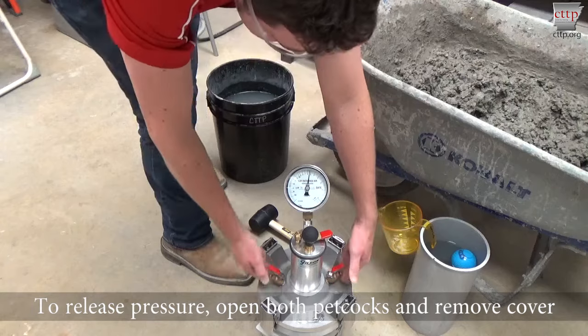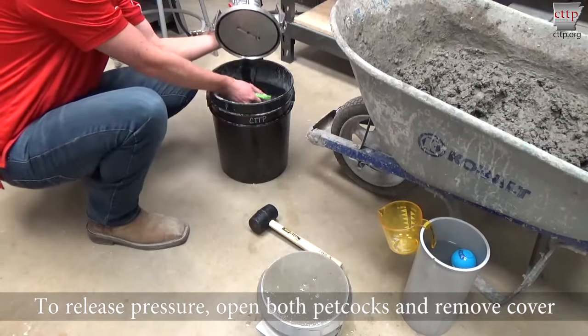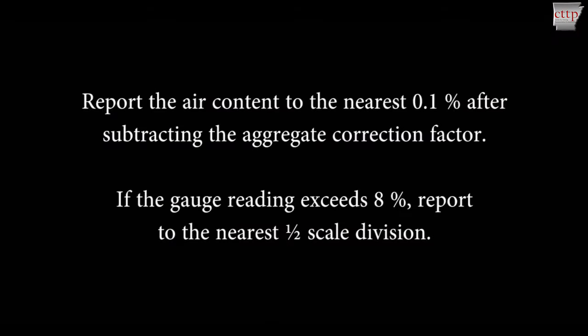To release the pressure from the meter, cover the petcocks loosely with your hands and open both petcocks. Unclamp and remove the cover. To help prevent sticky valves and clogged petcocks, clean the underside of the cover assembly as soon as possible. If the dial reading is 8% or less, subtract the aggregate correction factor and report the air content to the nearest 0.1%. If the dial reading is greater than 8%, subtract the aggregate correction factor and report the air content to the nearest half scale division. For more information on the aggregate correction factor, see the aggregate correction factor video.